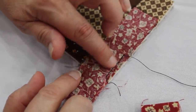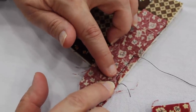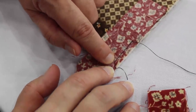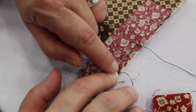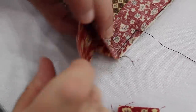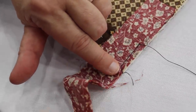Then I sew a quarter of an inch away from the edge of the quilt. You've put your needle down and you're going to stitch a quarter of an inch away from the edge of your quilt to the corner. You can see right here is the corner of my batting peeking through, so you stitch to the corner.